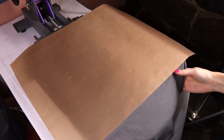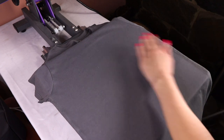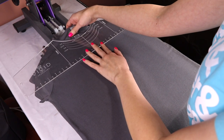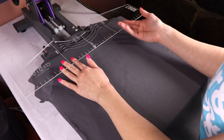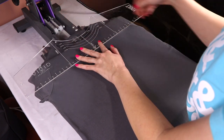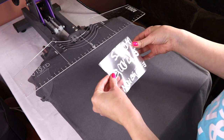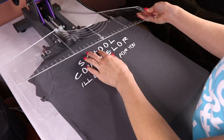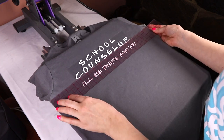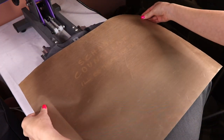I lift it up and pull the drawer back out, then take a lint roller just in case. Then I use my t-shirt ruler to try to get it centered correctly — it's a little more difficult with this press. I don't find four fingers enough for centering, so I use the ruler and take it three inches down.